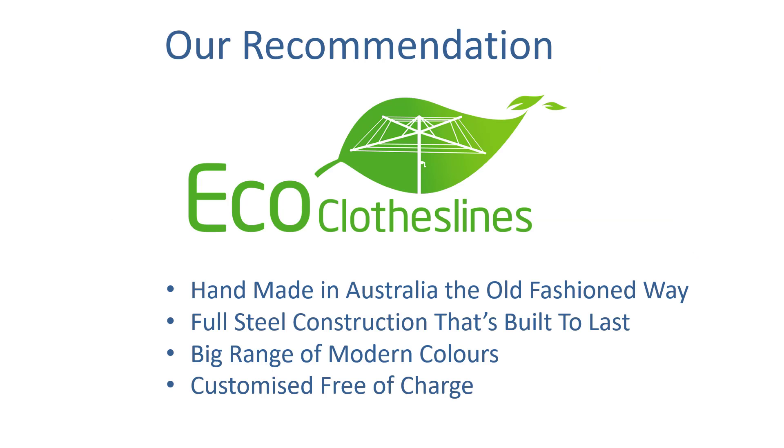Our recommendation for 310cm wide clotheslines is the Eco range of products. They feature full steel construction including all-steel strut construction, and being Australian made they are built to last a long time. They also offer the biggest range of modern colours. If you need any customization — such as having a unit made specifically at 310cm or even 305cm — that can all be done with the Eco products at no additional charge.